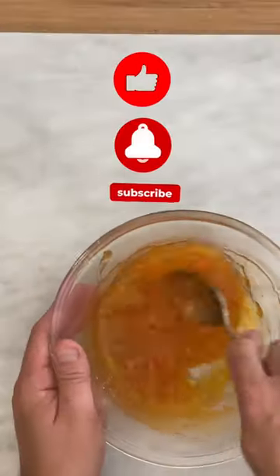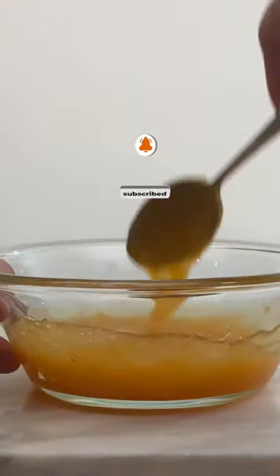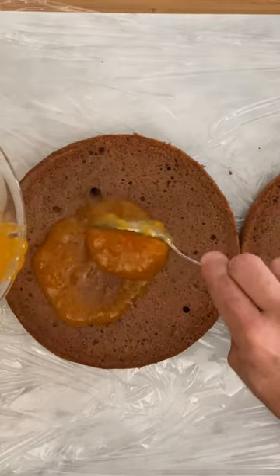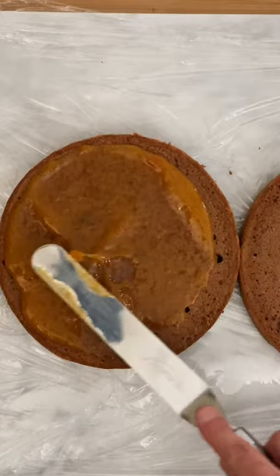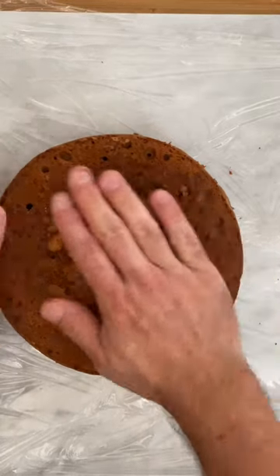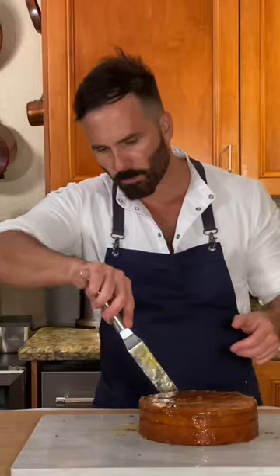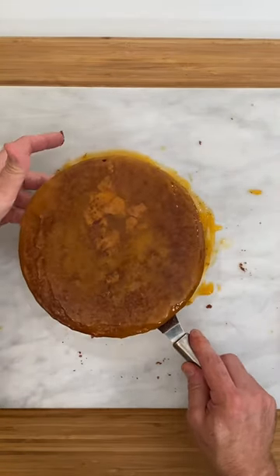Heat the jam until smooth. Brush both cakes, then place them together again. Now brush the entire cake and let it cool.